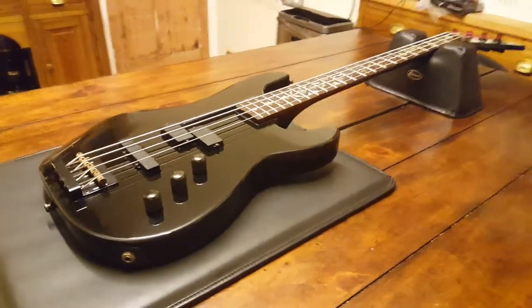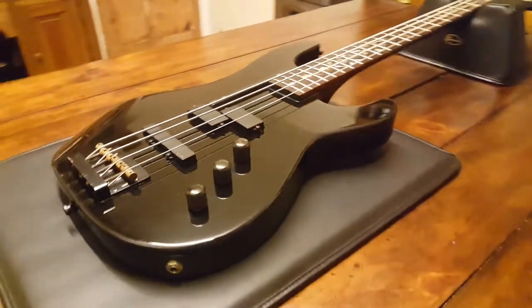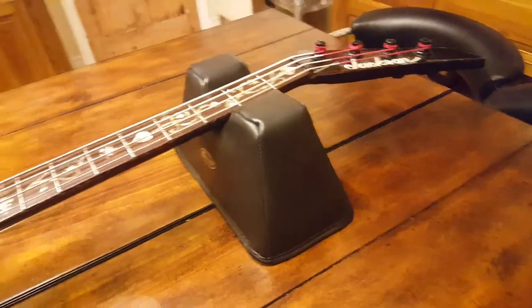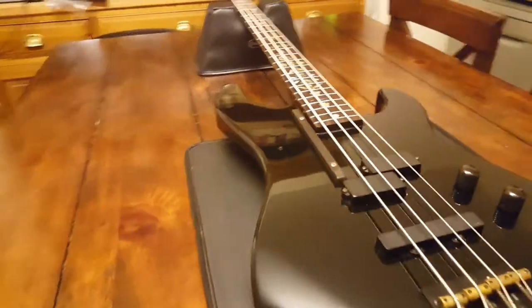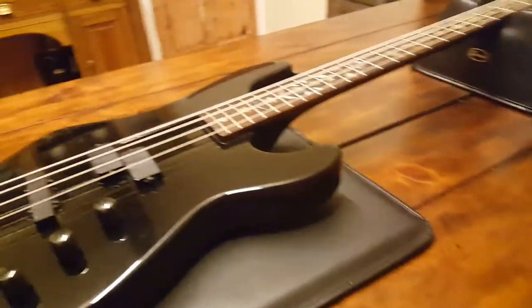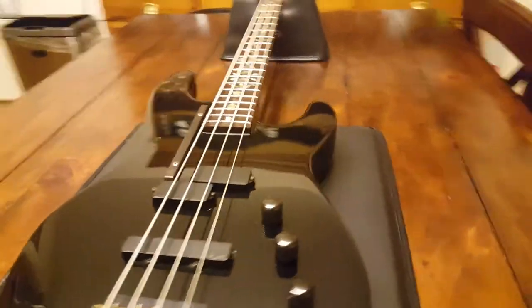Hey everybody, it's your friend Keith here on a Saturday night at Essex Recording Studios just outside London in England. I've got the rarest USA Jackson bass I've ever seen anywhere in the world. I've been collecting Jacksons for over — I don't even want to say how long — I'm almost 33 and I bought my first one when I was 13, so 20 years. Holy smokes, 20 years of collecting Jacksons.